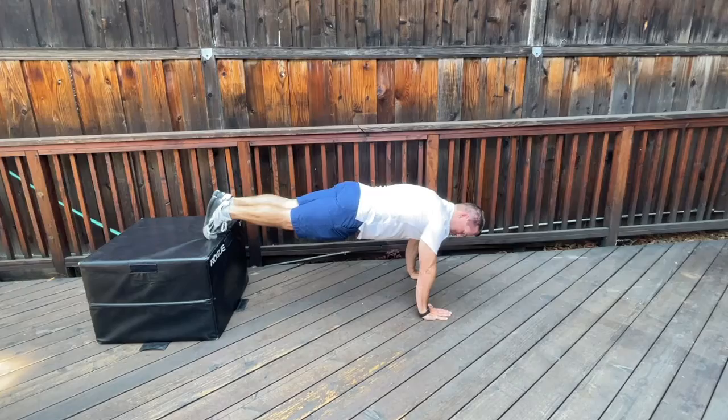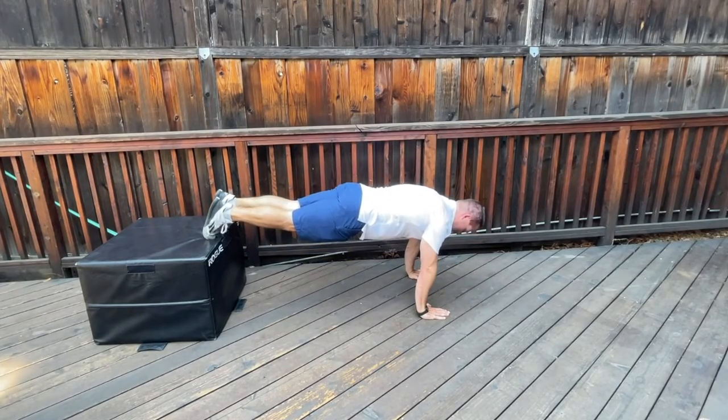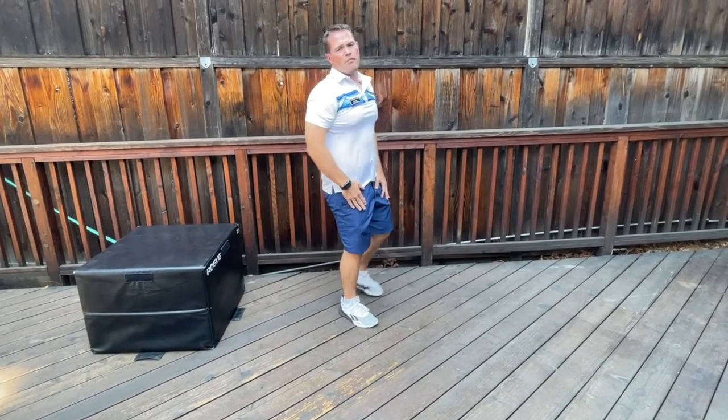So this makes it even harder than a standard push-up — dropping that body line down and extending up nice and strong. That's a Level 3 push-up variation.